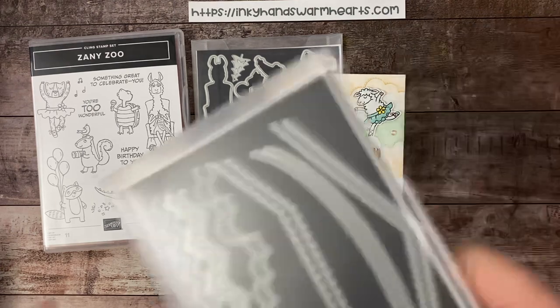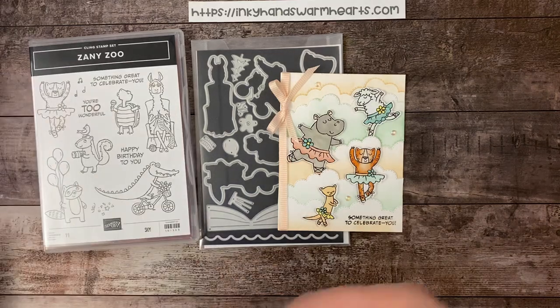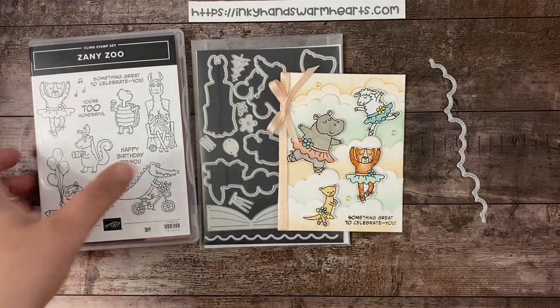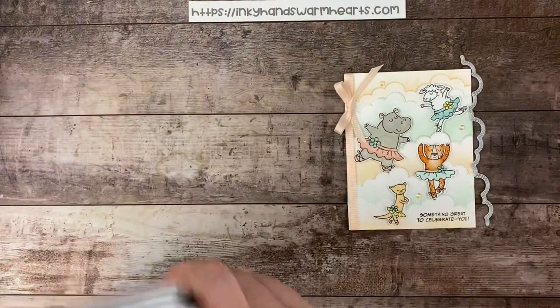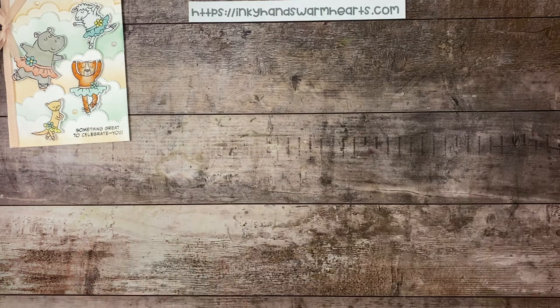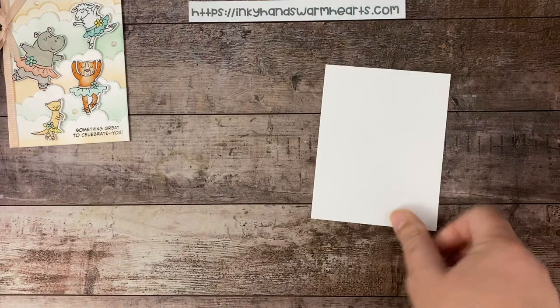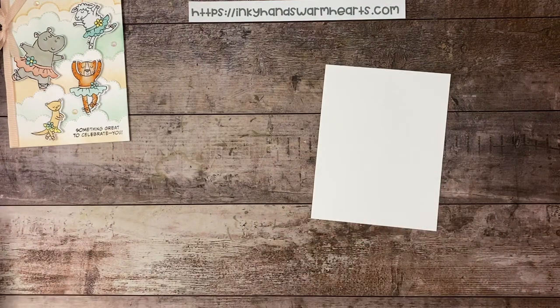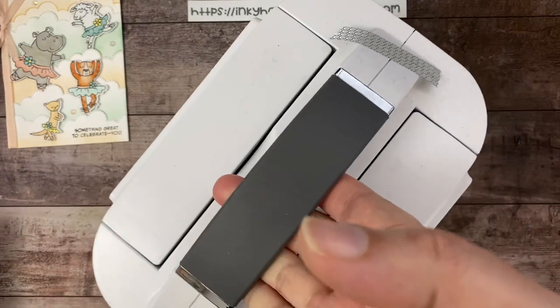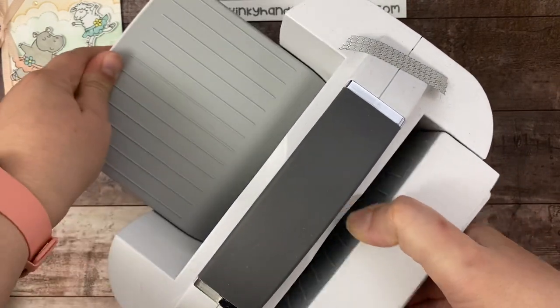Let's go ahead and get started making this really fun card. We're going to use this basic border die — the cloud one. I'll show you how to make our cool cards. We need a quarter sheet of basic white cardstock, so it's just four and a quarter by five and a half. We also need our die cut machine.